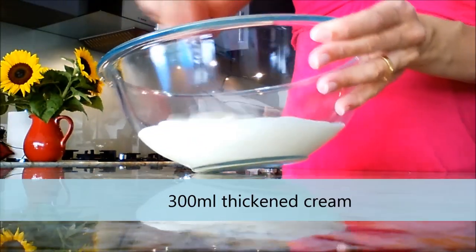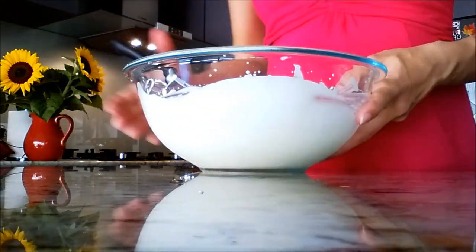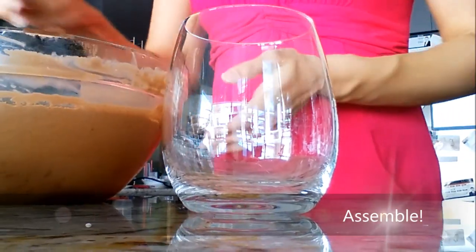Next we have lightly whipped cream. So take 300ml of thickened cream and lightly whip it just till it's starting to thicken up. Now the fun part.